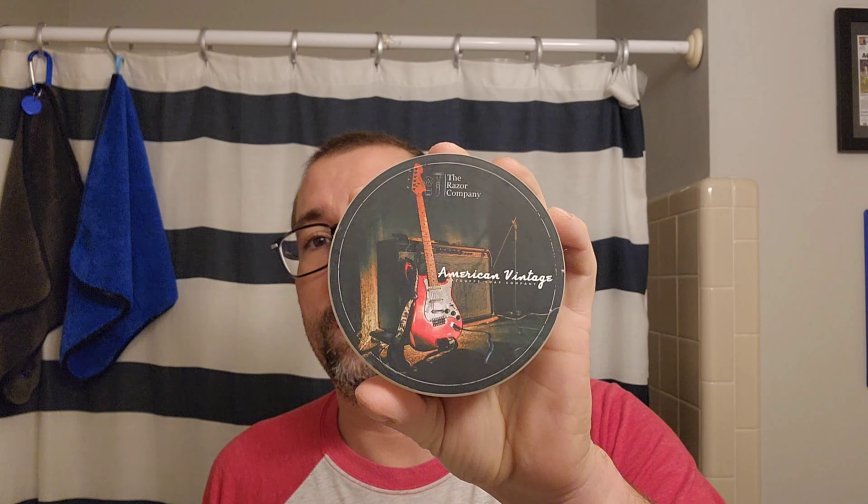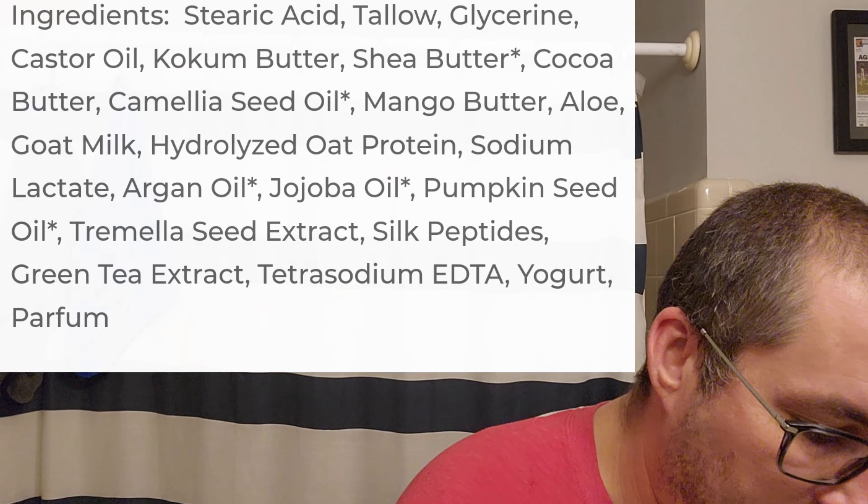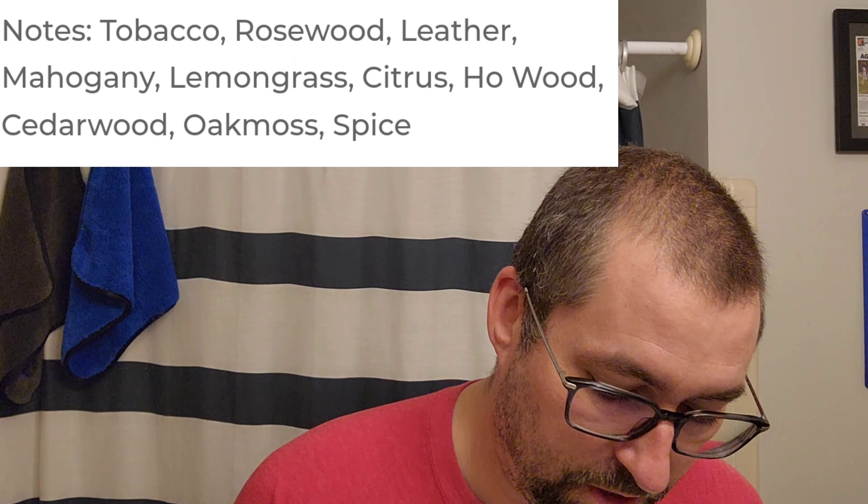We are using American Vintage. This is a McDuff's and the Razor Company collaboration. Awesome scent. I'm gonna put up the base ingredients and then the scent notes, and I'm gonna get tub loading with my new Sawdust Creations brush.